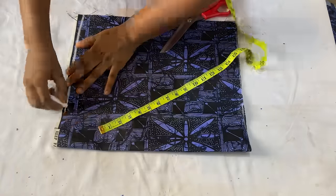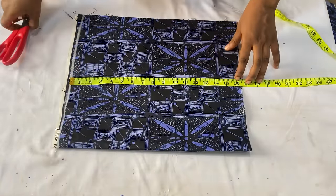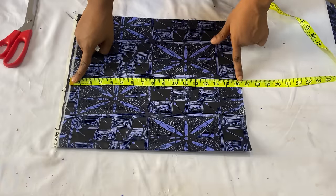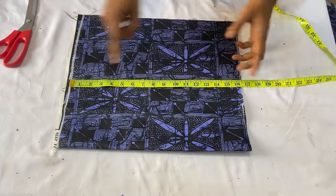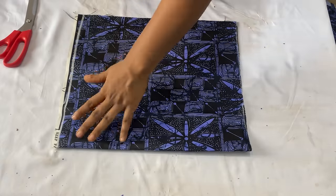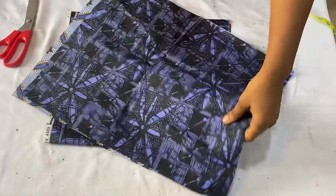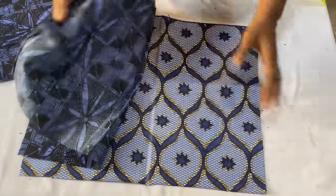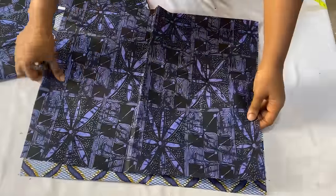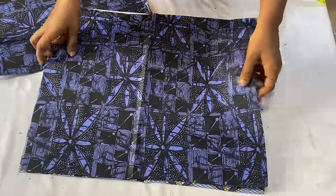Mark a starting line which will serve as the shoulder line. From my shoulder to my half length is 16 inches; I added half an inch extra for joining to the lower part. The front is going to be a mixture of two different fabrics. Because it's a wrap dress, the front panel is six inches wider than the back.